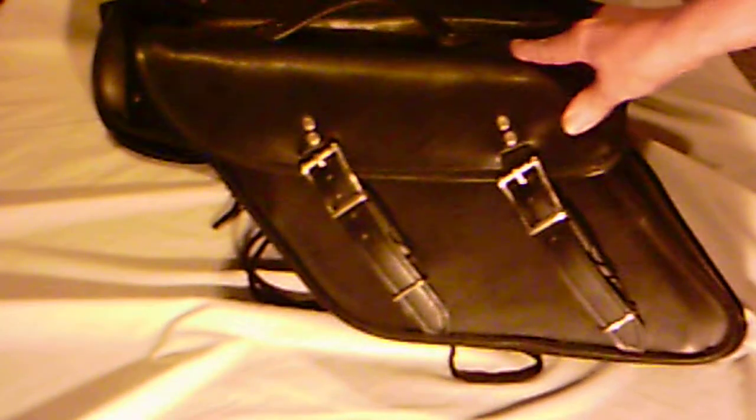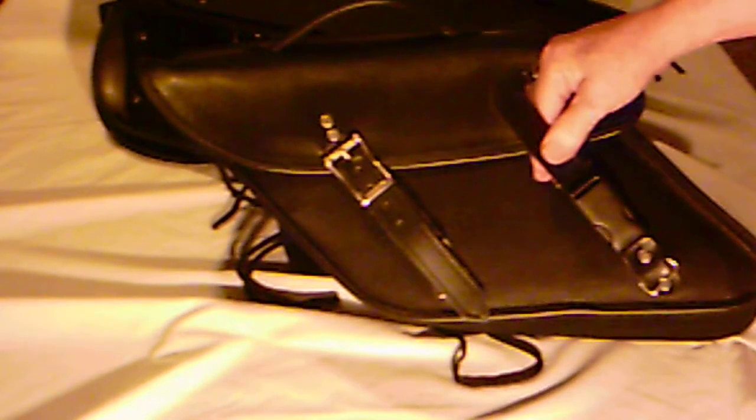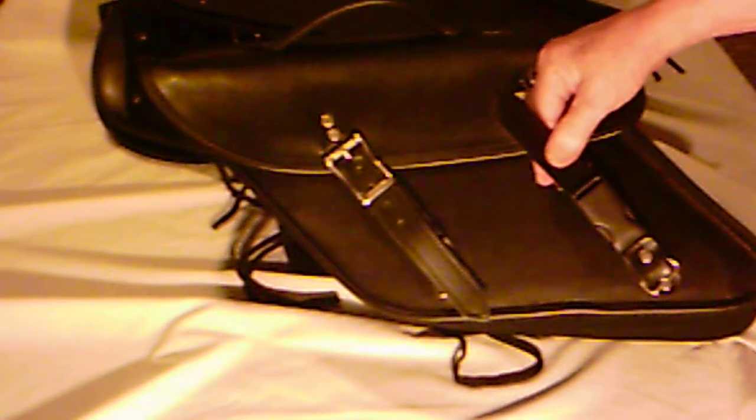Hi folks, this is Don at DonSackWear.com. I thought I'd take a couple minutes and talk about my DCW FXD Series 2 saddle bags. These are FXD bags — they're for Dynas.